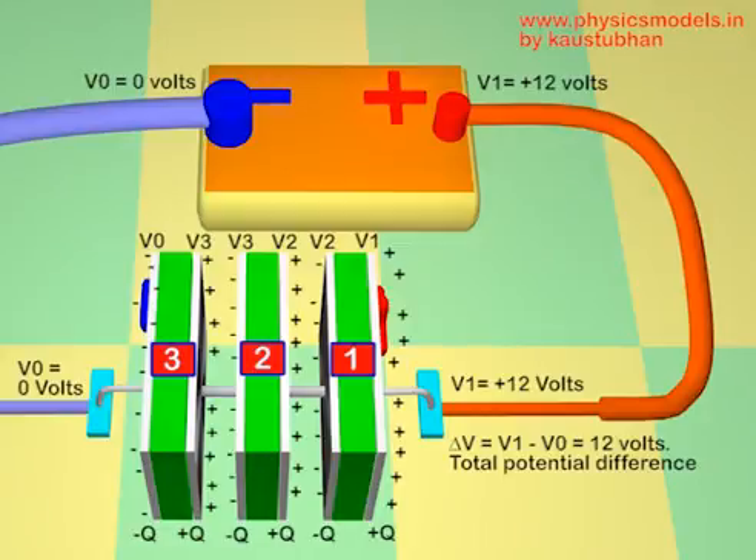In this case it is 12 volts. The potential of the positive terminal of the battery is taken as V1, let's say plus 12, and the potential of the negative terminal of the battery is kept as 0, so that the delta V between them is V1 minus V0 equal to 12 volts. This potential difference between the positive and negative of a battery is called the EMF of the battery, and that EMF applies to this stack of capacitors in series.